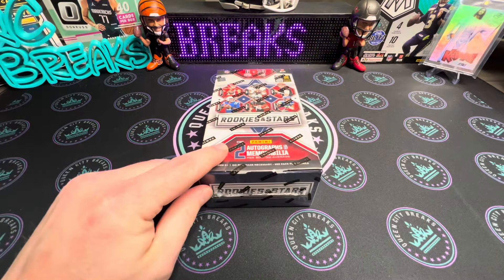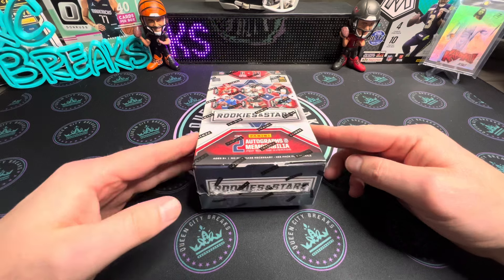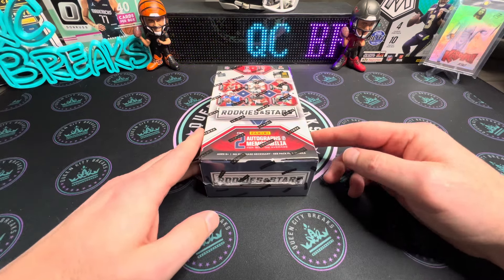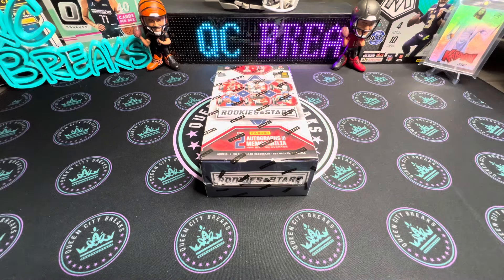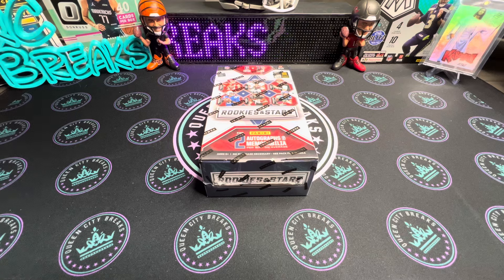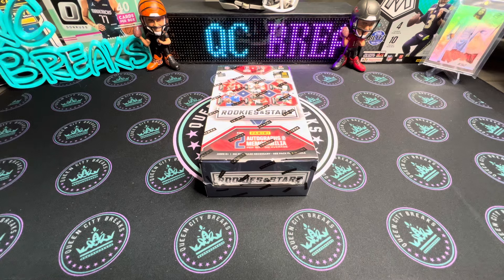What's up YouTube, welcome back to the channel! Today we've got us some Rookies and Stars, but before we get into the actual video, we do have a giveaway winner to pick. This is for the 2023 Prism Football hanger box, so we'll go ahead and pick that winner now.